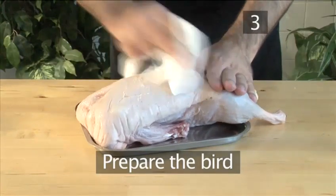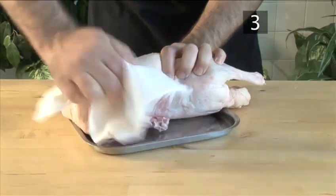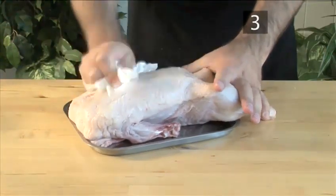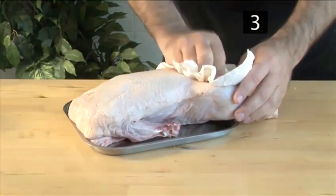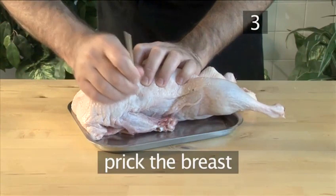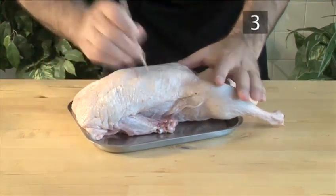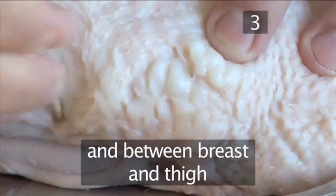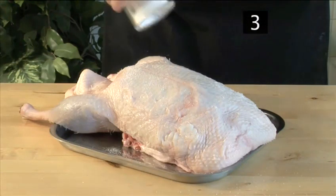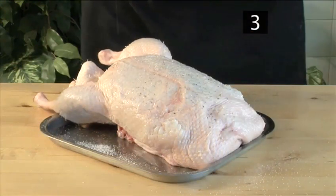Step 3. Prepare the bird. Begin to thoroughly dry the duck by dabbing it gently with some paper towel — this will help to make the bird more crispy. Then, using a wooden skewer, prick the upper part of the breast and in between the breast and thigh, which contain the most fat. Season with salt, which helps the skin to crisp, and then with pepper. It is now ready to roast.